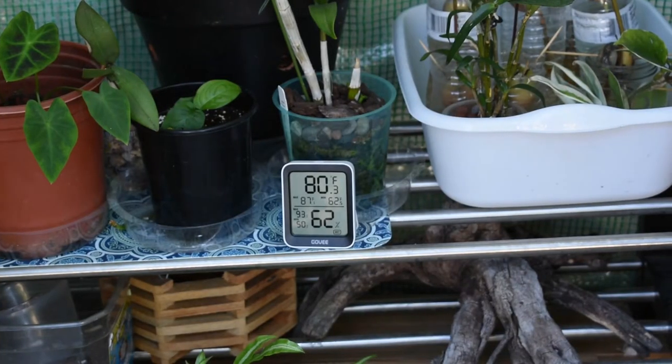Alright, before we get started I'm gonna show you what my conditions are in my greenhouse. As you can see it's 80 degrees and at 62% humidity, and this is pretty much how it remains throughout the days. Humidity can get as high as 90% if I close my door or screen and keep both fans running — my humidifier at full blast will hold at a good 80 to 90%. I try not to keep it that high because it's not needed. I like to keep the door open for nice airflow and keep one fan running to ensure air circulation.